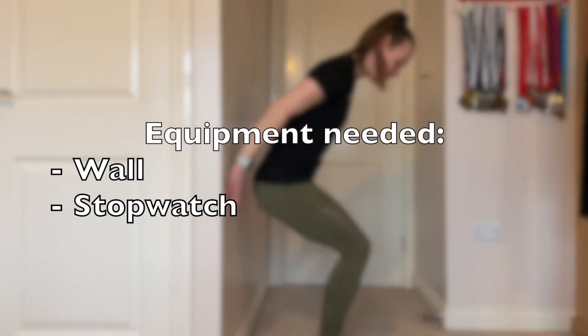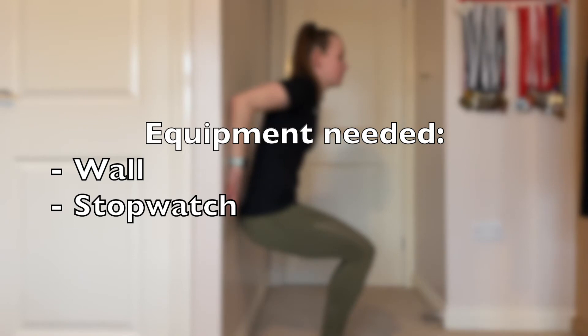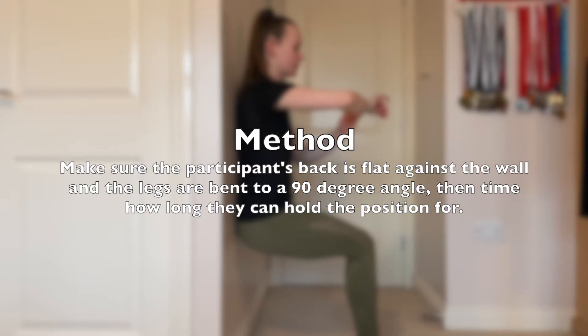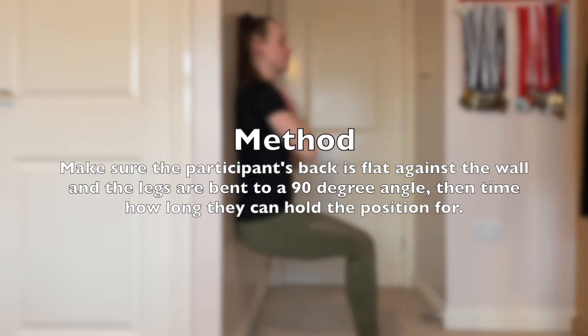The isometric wall sit test. The equipment needed for this test is a wall and a stopwatch. Make sure the participant's back is flat against the wall and the legs are bent to a 90-degree angle. Then time how long they can hold this position for.